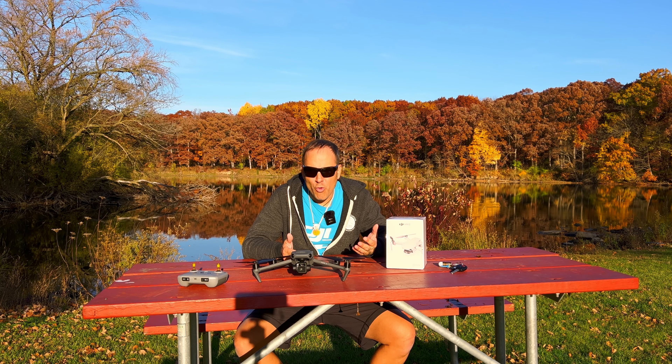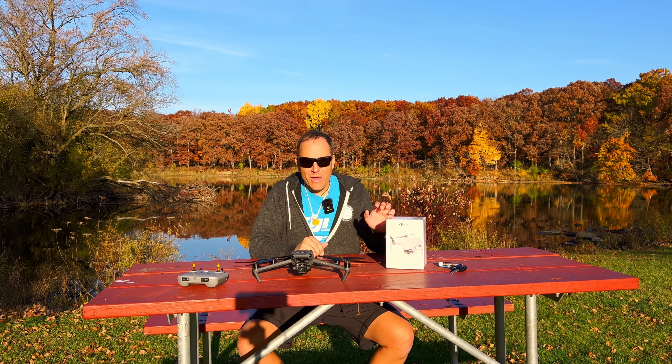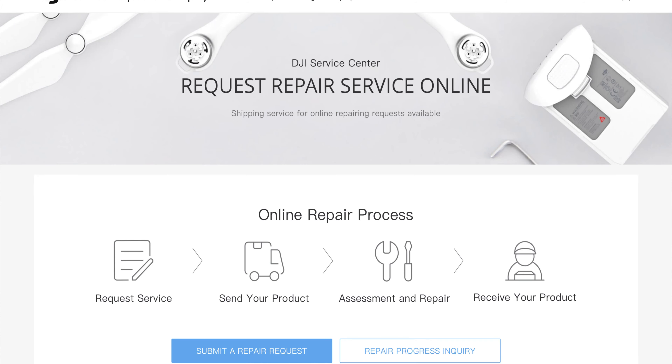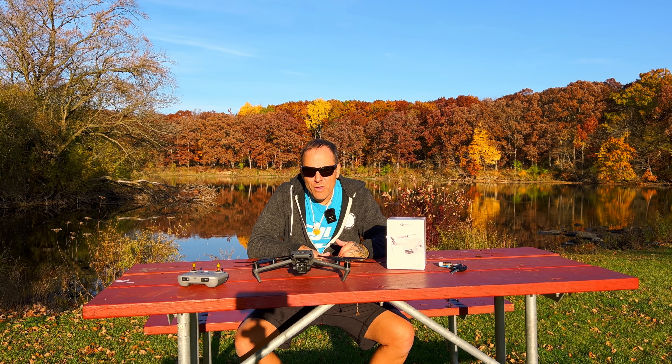You essentially get peace of mind when you're flying your drone, which is really great especially when you have a more expensive drone like a Mavic 3, Mavic 3 Cine, or an Inspire 2. Even a Mini 2 — I would buy Refresh on anything. If you do have an incident you have peace of mind: you pay a replacement fee, ship the drone in, and they'll send you either a new one or repair it based on which costs less.